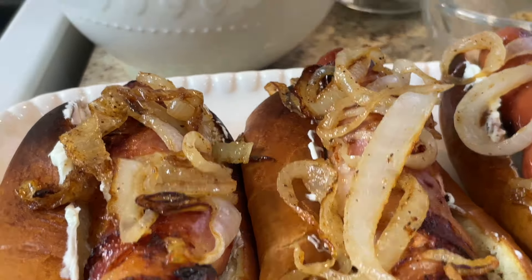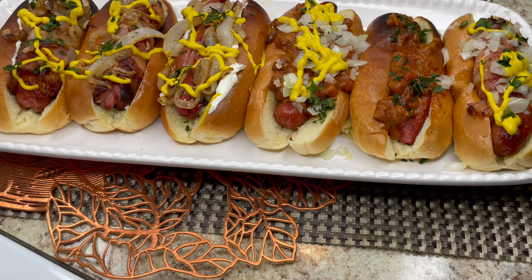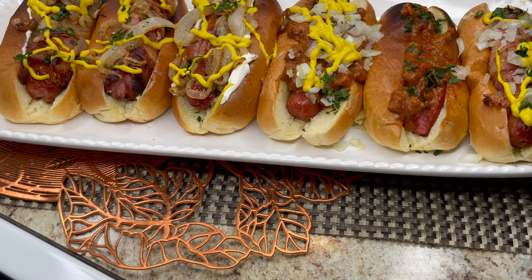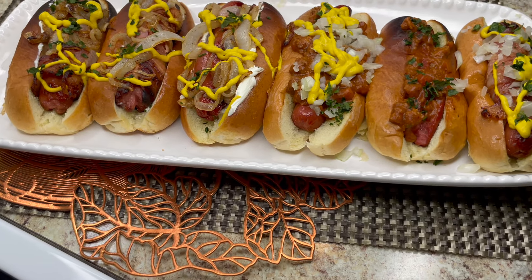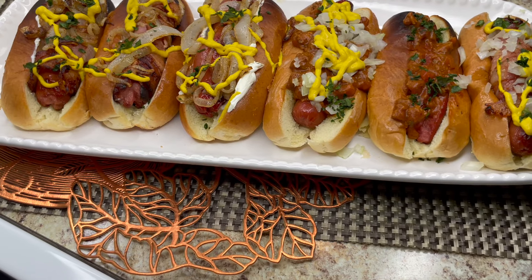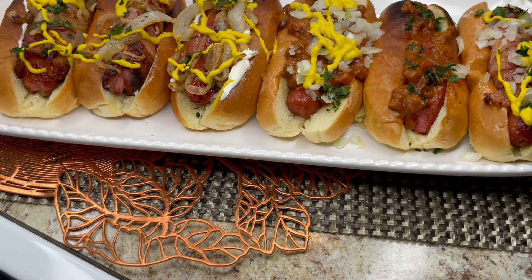Thank you all for tuning in to my presentation. I hope you enjoyed my three types of hot dogs. The main one I was trying to introduce you to is the Seattle dog — share this with friends and family. Once again, look at the presentation I did for my Super Bowl things — I have all those on my channel. Thank you for tuning in to Mattie's Kitchen and have a great day!